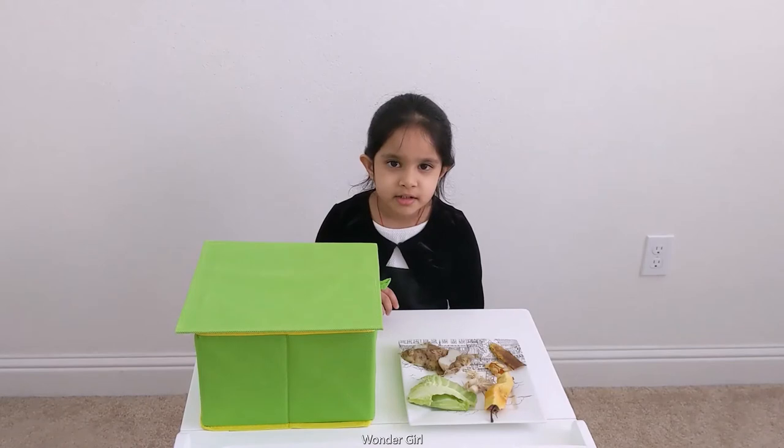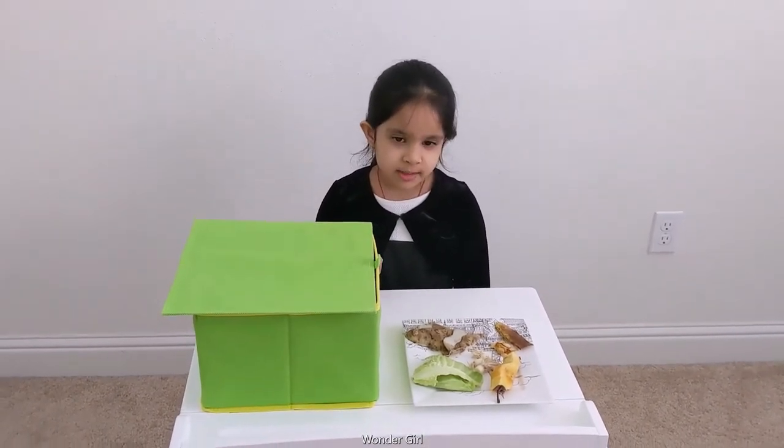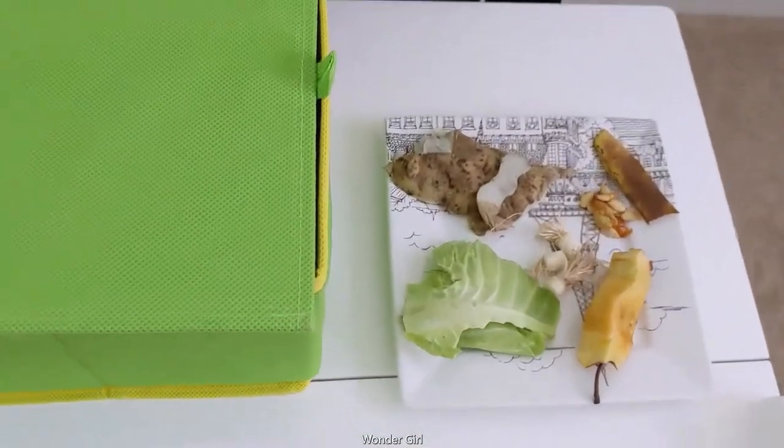Green bin. Vegetables and fruit waste goes in the green bin.